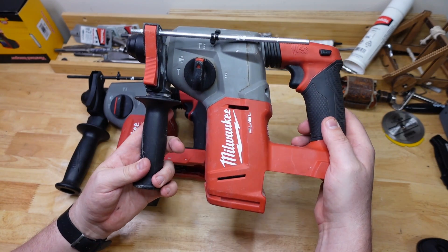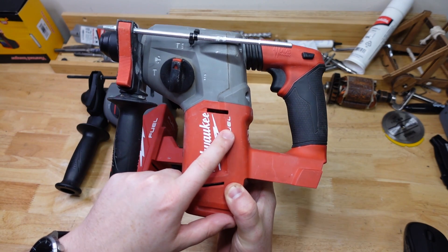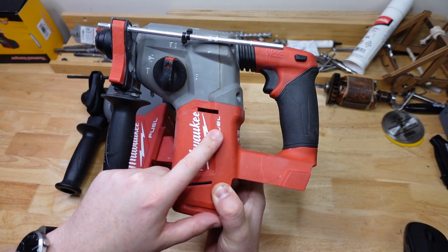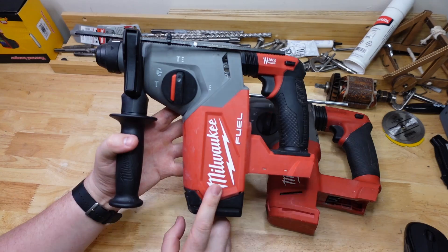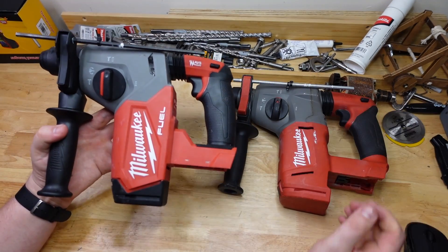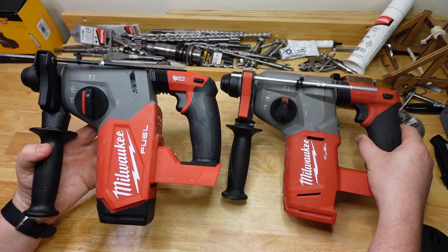From Milwaukee we've got the venerable M18CH — a bit of an older design. It was Fuel; it's now sold under the model number M18BLH, so it's now brushless and has been downgraded since it came to market. And this is the M18FH, the new Fuel hammer. It's a little bit bigger, boasts better specs, and is supposed to hit harder too.